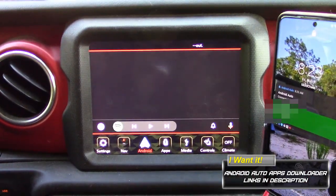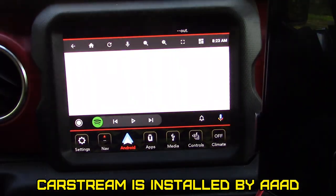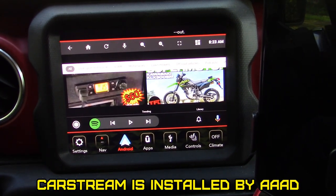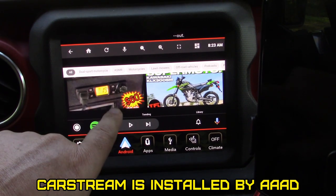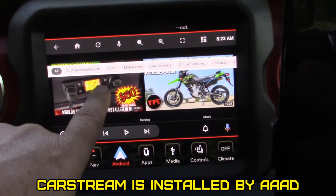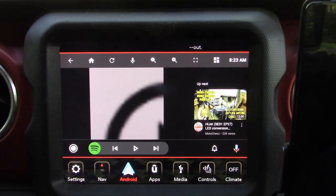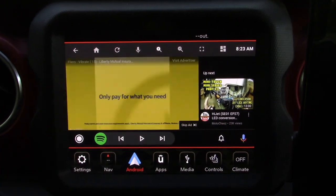Now I'm going to show you how the AAAD app works. AAAD downloads apps to your Android Auto that you can't normally download to Android Auto without root. This app will let you play YouTube over your UConnect or whatever device you have in your car that loads Android Auto.